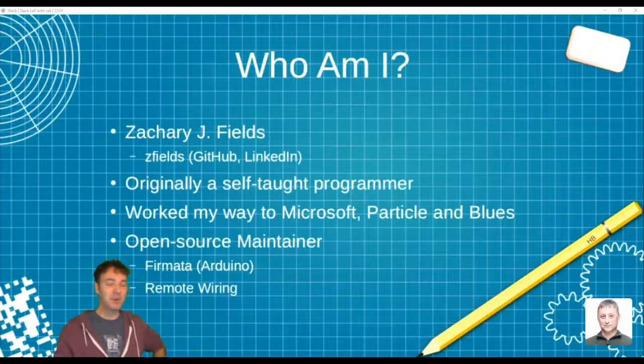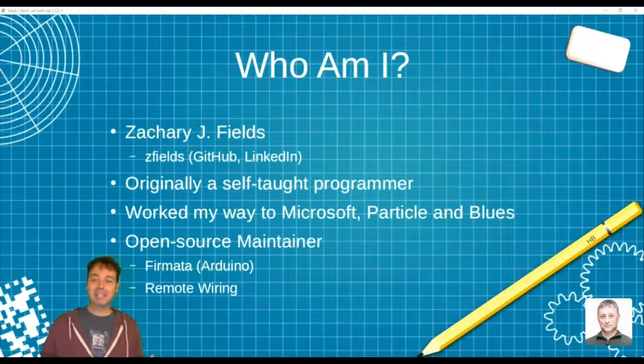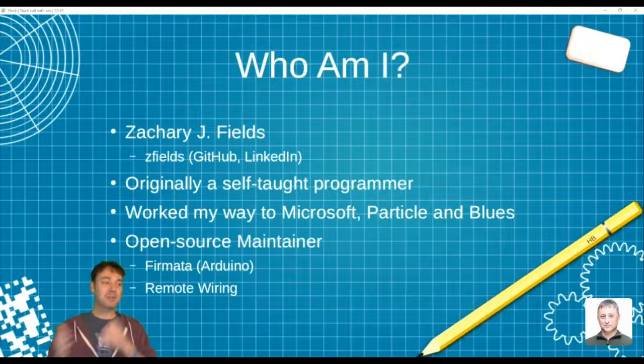I'm Zachary Fields. I'm Zee Fields on GitHub and LinkedIn — you're welcome to connect. I'm originally a self-taught programmer from humble beginnings. I got a finance degree out of college, then went to work for a bank software company. I found a how-to-program book on the shelf and learned RPG — an archaic IBM mainframe language called Report Program Generator. I discovered my passion for programming, went back to school, and got a degree in computer science.